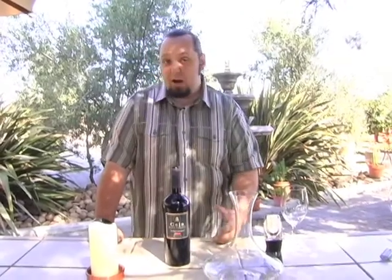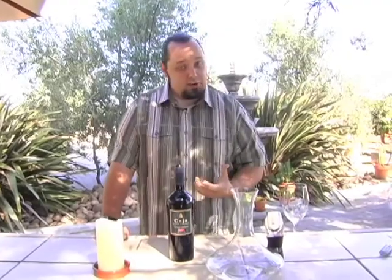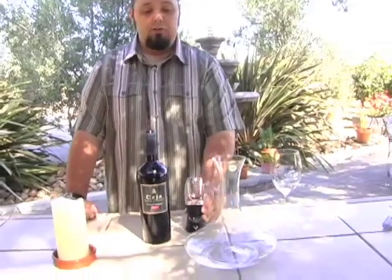Typically you're going to want to decant your bottle about a half hour at least before dinner, depending on the age and how tight the bottle is — how much it needs to open up. If you forget to do that, we have this cool little device here called the Venturi.